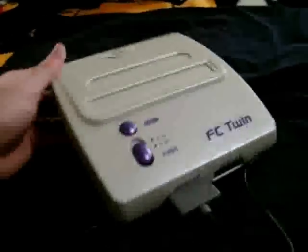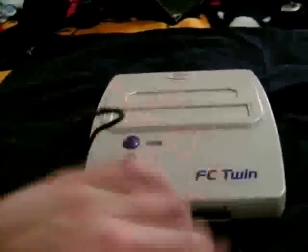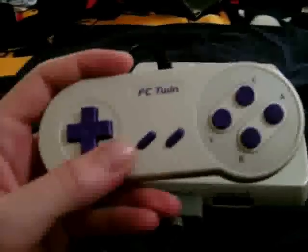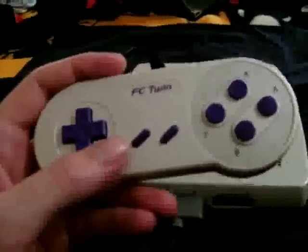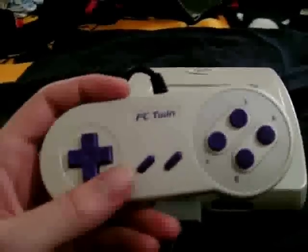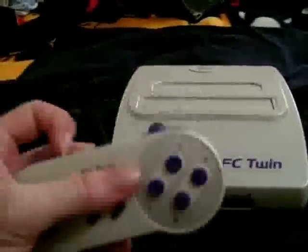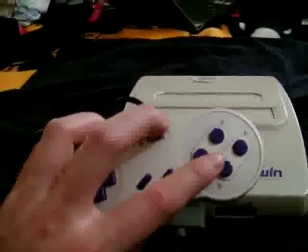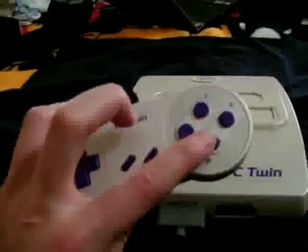The controllers that come with the unit are clones of the original Super Nintendo controllers, except these are much lighter but still have a really good solid feel to them. The ports do accept standard SNES controllers if you prefer those. For NES games, the Y and B buttons are mapped to the B and A buttons of the NES, so it might take some getting used to.